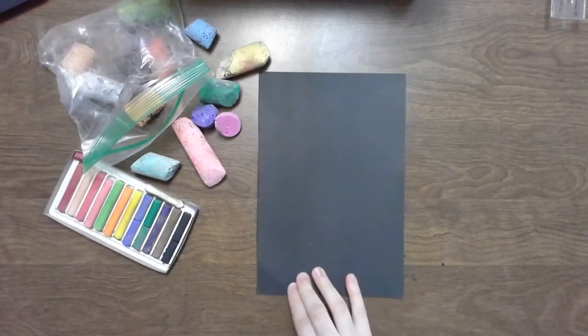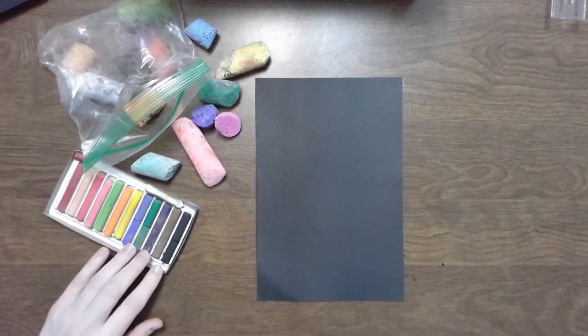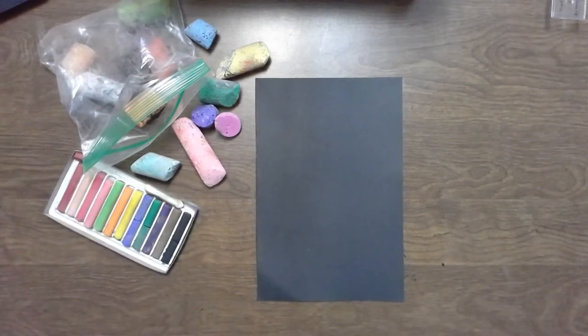For this project, I have a black piece of paper and I have some chalk pastels. Now if you don't have chalk pastels at home, that's totally fine — simple sidewalk chalk works just as well.